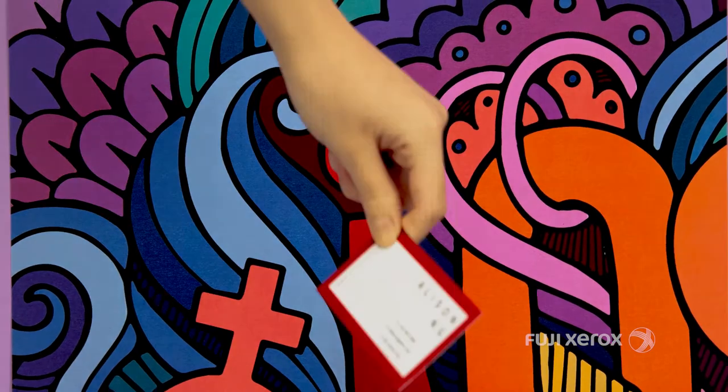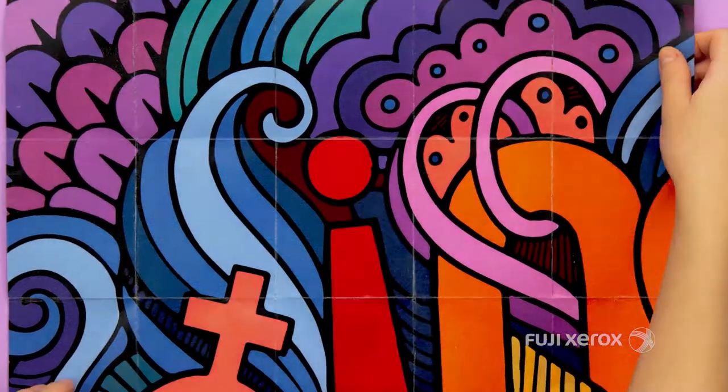This is versatile, simple and affordable. This is the new Primelink.